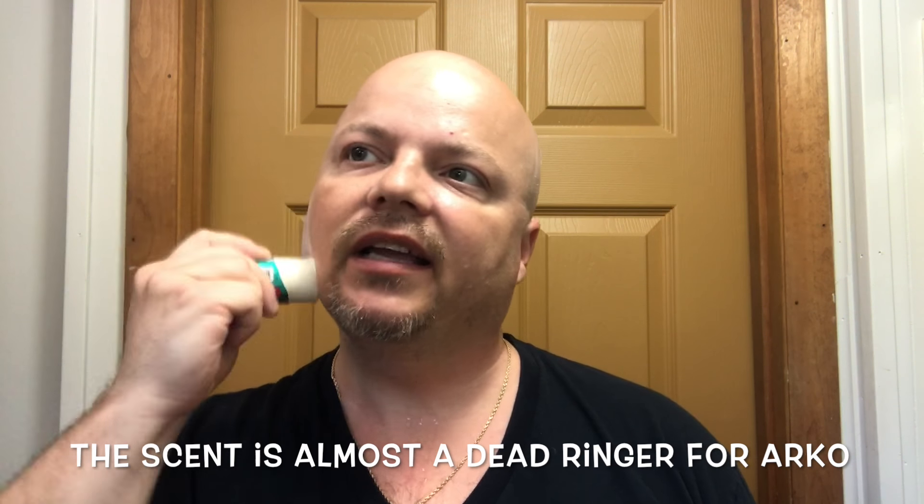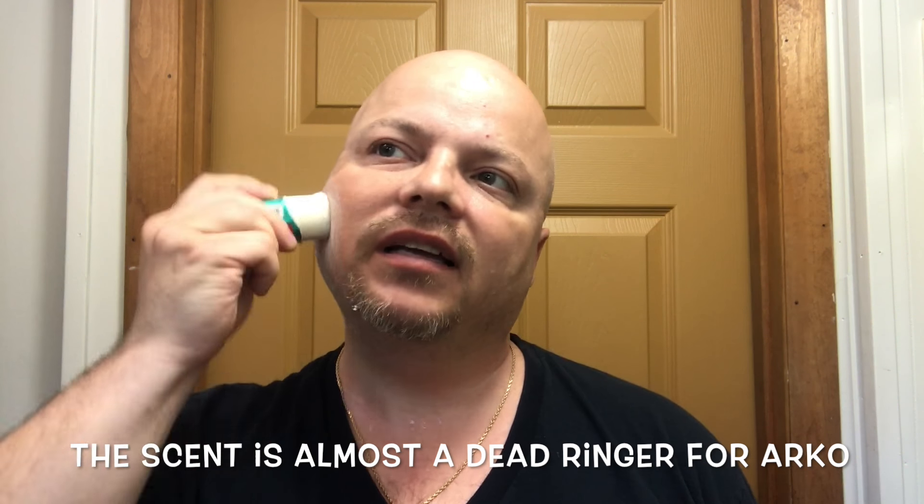Today we're going to use a shaving stick — this is Derby. You just apply it to your face by wetting it and rubbing it on your face and beard, especially when going against the grain, which will pick up soap. Keep wetting it as necessary. After it picks up soap we'll take the brush to it and generate a lather, just to make sure we get plenty of soap. I'm going to hold my nose and use this Derby razor — it's been about seven years since I've used a cart razor on my face.